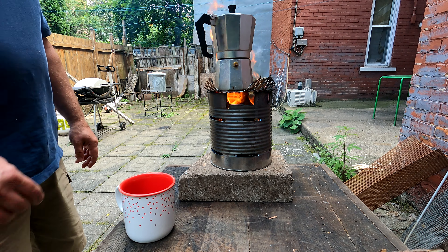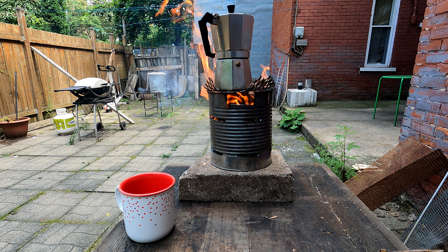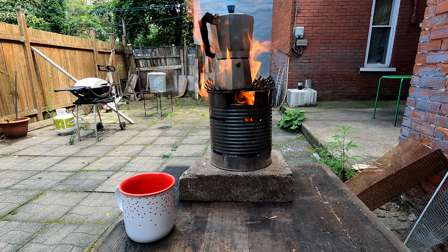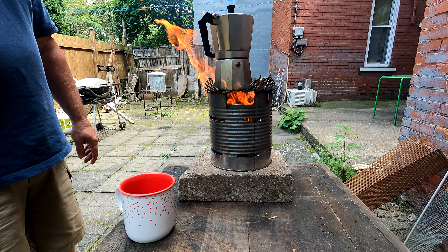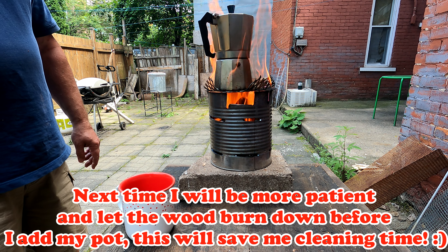The wind is blowing that away, so make sure your handle is not directly in the flame, otherwise it's going to melt on you. The rocket stove is giving out more power than it normally does. We had a little windy day here but everything should be fine. We won't burn down the house — might burn the handle though.